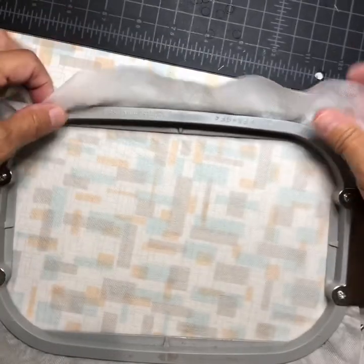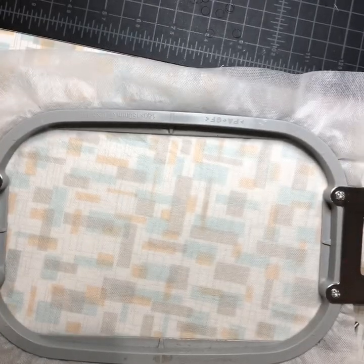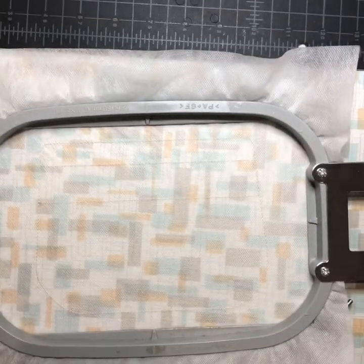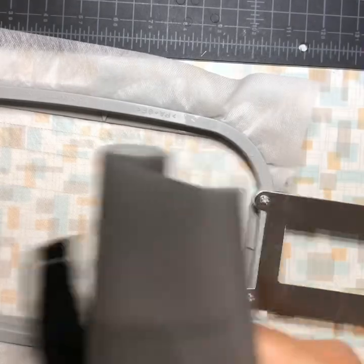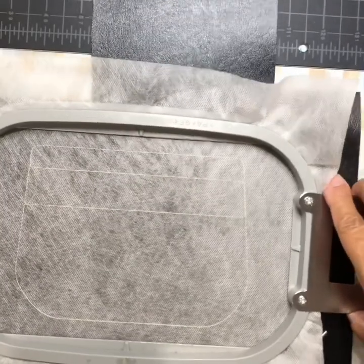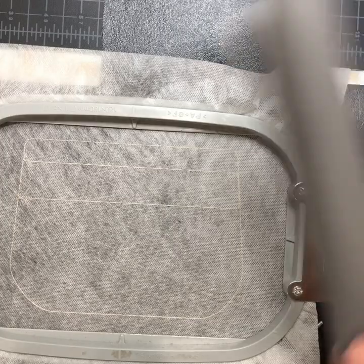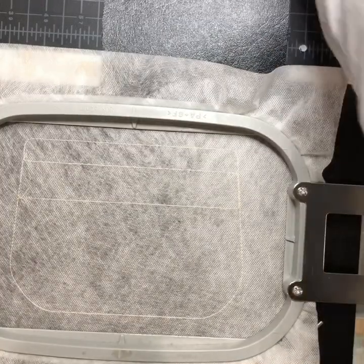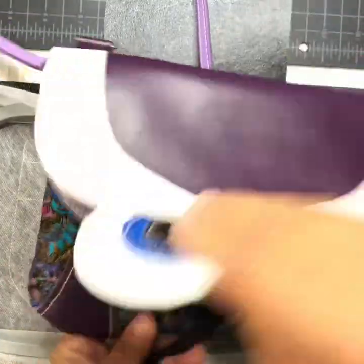I have my cutaway stabilizer hooped and I'll send it over the machine for a placement stitch. I'm using all the same color thread throughout because the only stitching that will show is the tack-down stitching, and I want it to match.